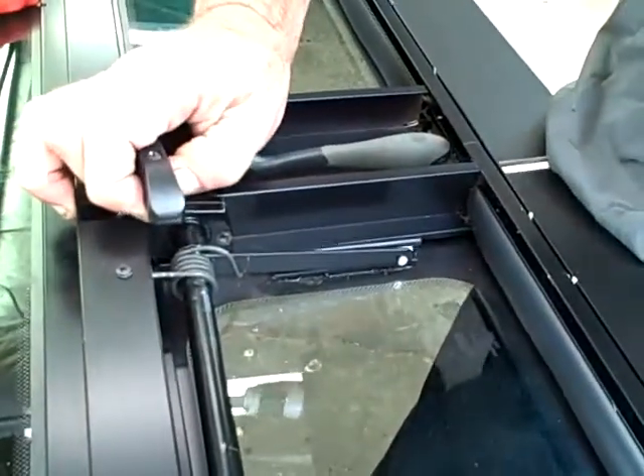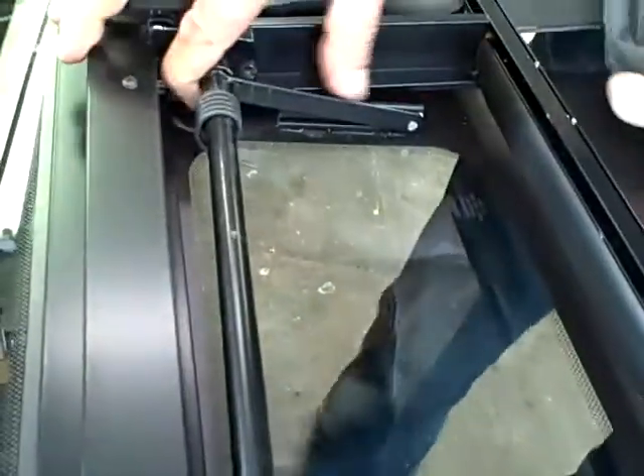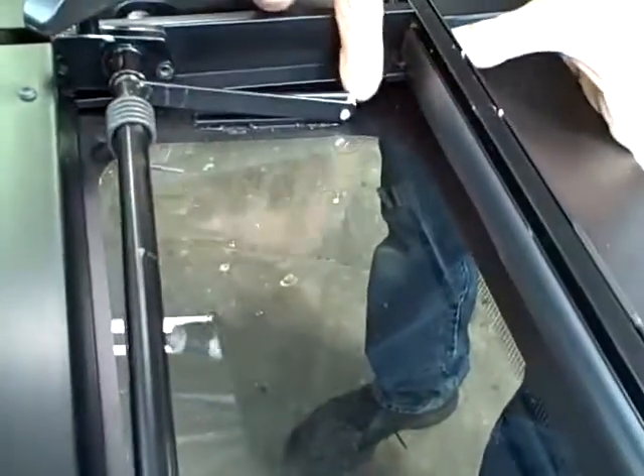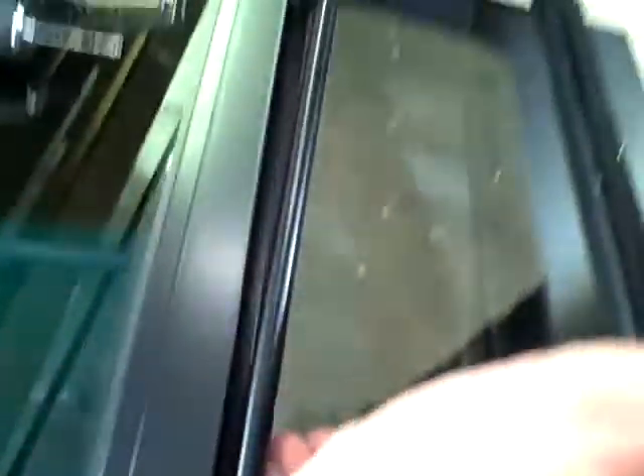You're going to take this whole top piece and slide it down. Watch this spring — it's going to pop up. Slide it down a little more until your wheel comes out of the track. On the other side, you're just going to want to pull it out of that sleeve.